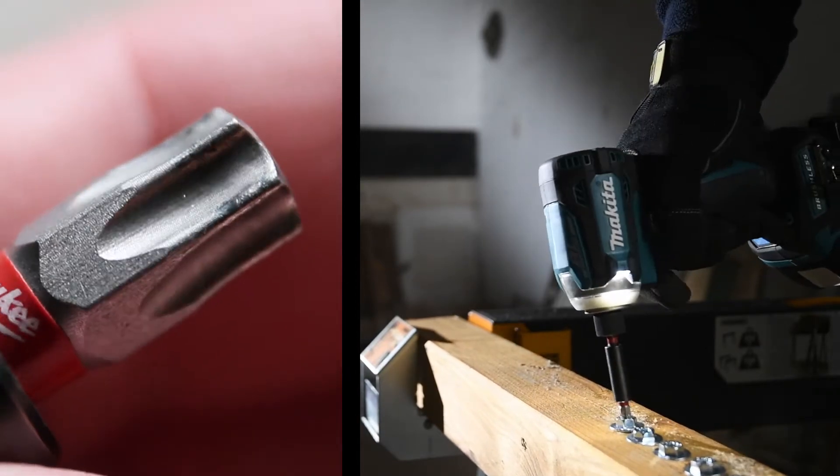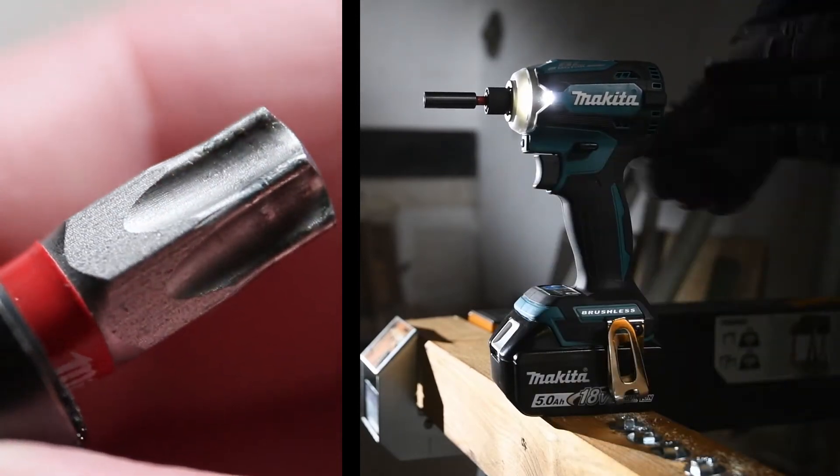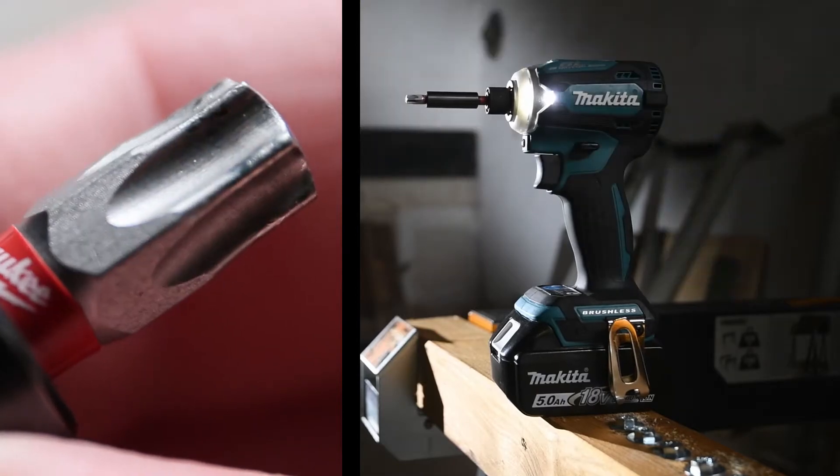It seems the Torx 40-bit can easily handle that workload for quite some time. Minimal signs of wear so far. Let's roll to the Shockwave Torx 20-bit.